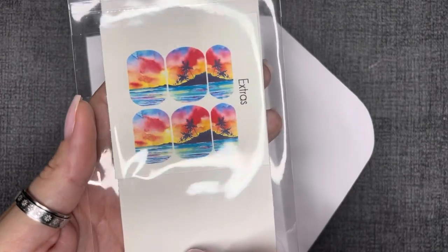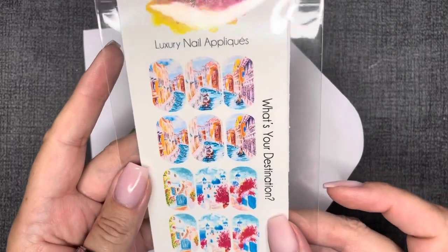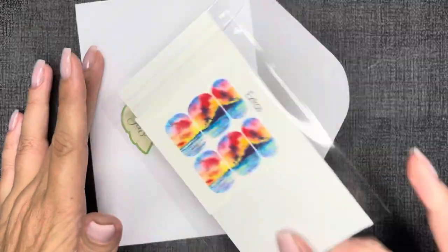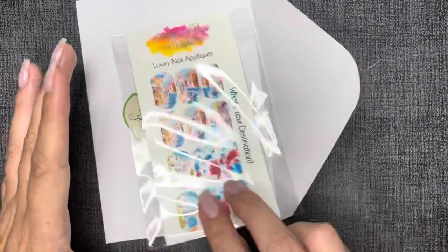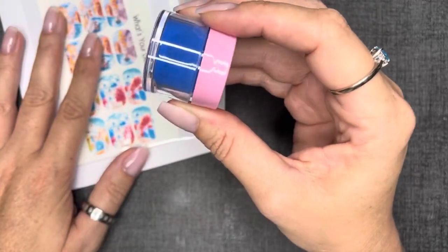I don't do a whole lot of waterslide decals and I don't really know why, because it's so easy to get a gorgeous nail art look with them. I'm going to show you how to do it. Thank you so much to Poshie — love you to pieces — and also to everyone who submitted photos for the mani recreate challenge. This happened over on my Facebook group; I'll leave a link down below.